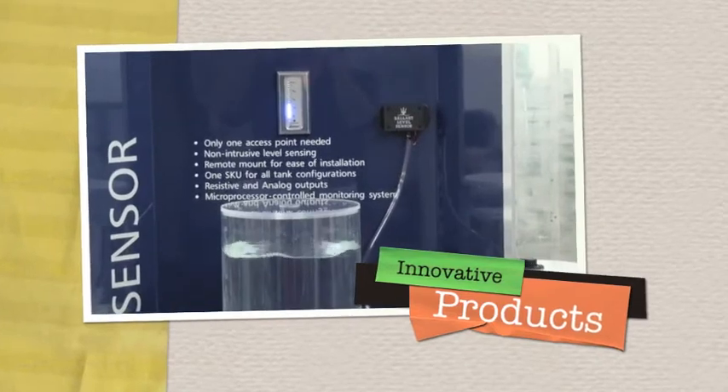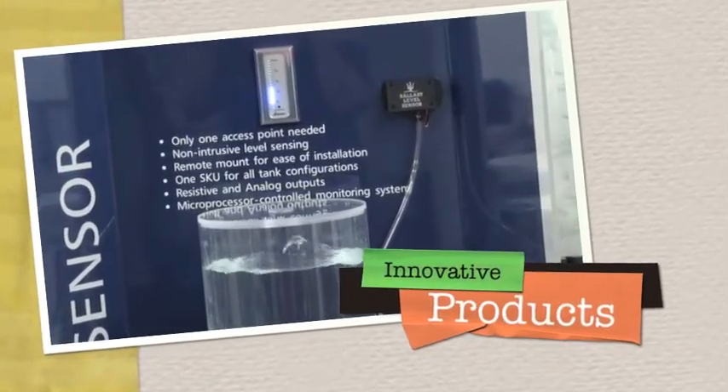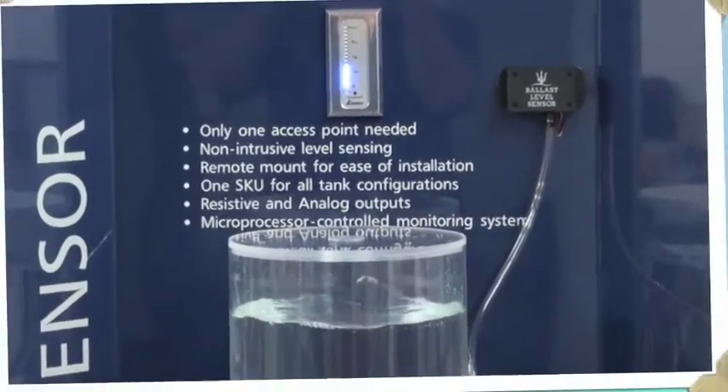Clean Marine Systems is committed to bringing innovative products to the marine market. We hope you've enjoyed learning more about our ballast level sensor. Please learn more at CleanMarine.com.